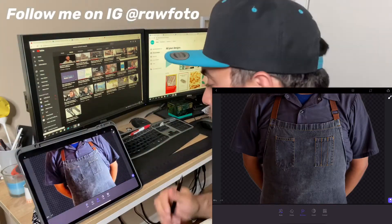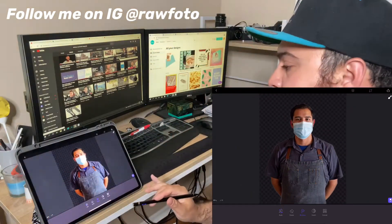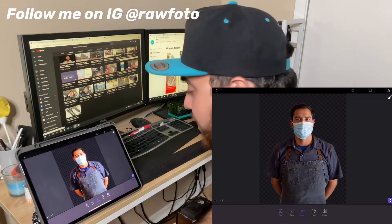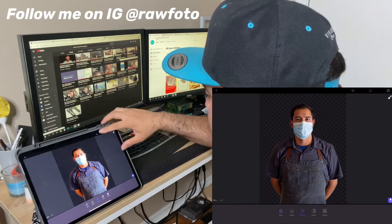I just want to do this really quick for you guys — I don't want this video to be too long. You're just going to pinch out, and now we have him on a transparent background. So we're done with this, so let's go ahead and create a layer.